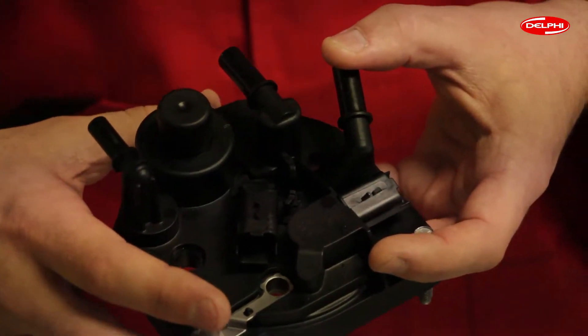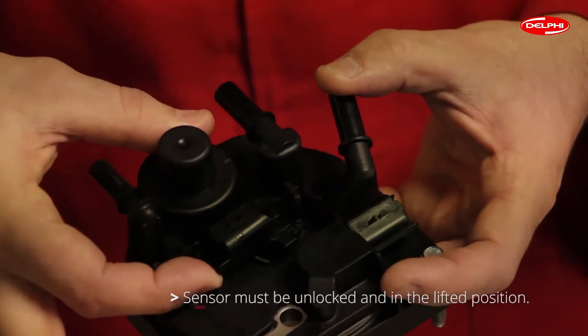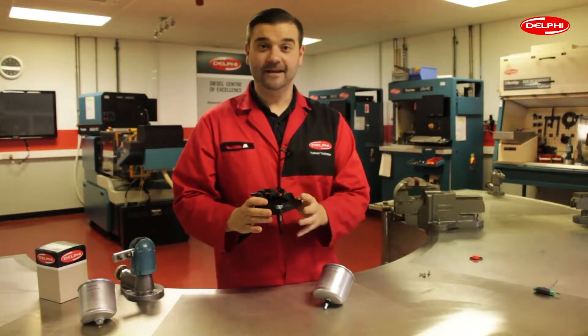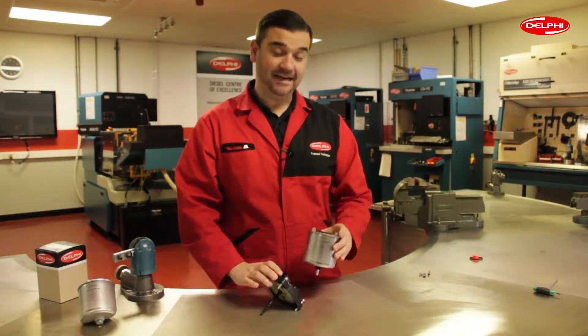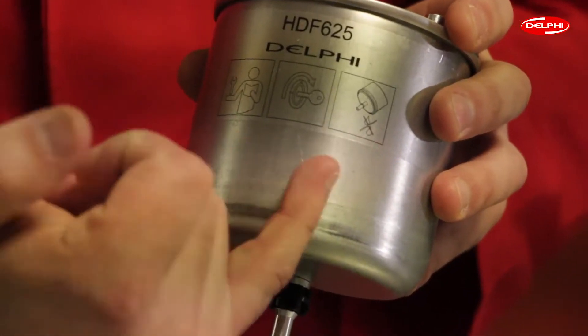For correct fitting, ensure that the bolt holes are aligned and the water sensor is unlocked and in the lifted position. It's essential to follow this procedure as failure to do so may damage the top of the filter and cause leaks. This is illustrated on the side of the filter.